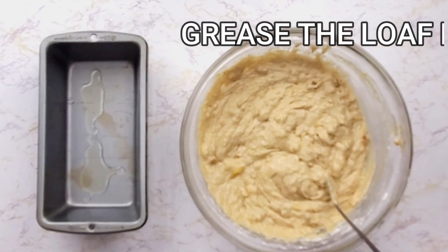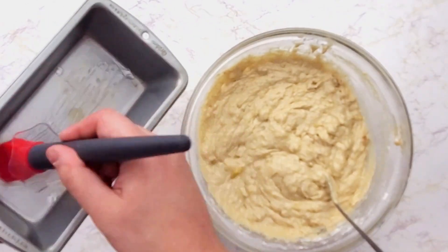Grease the loaf pan — you can use butter, shortening, or cooking oil, which I'm using.